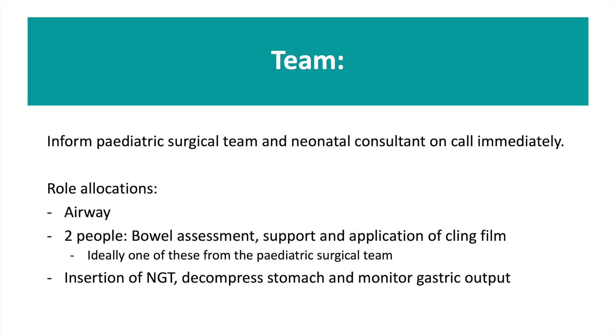Next, prepare your team. Ensure your paediatric surgical team has been informed and let your neonatal consultant know immediately. Undertake a pre-resuscitation huddle, ensuring clear role allocations.